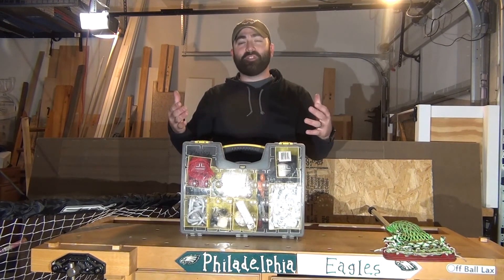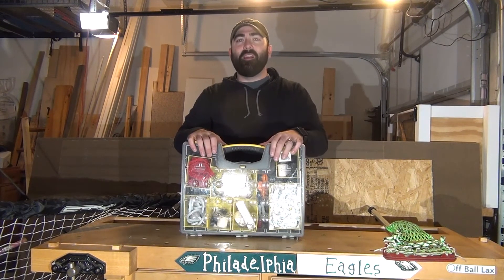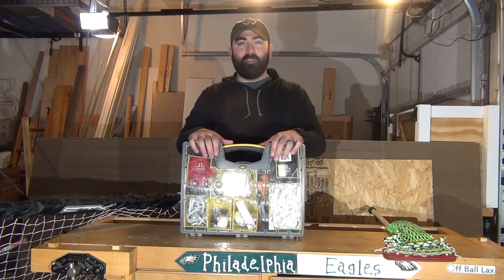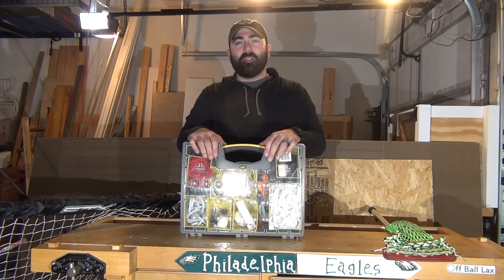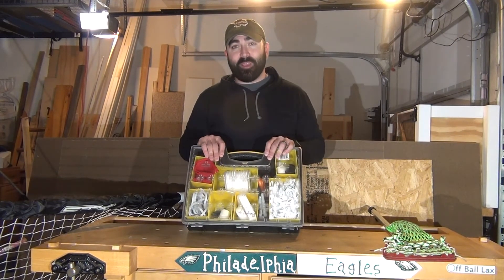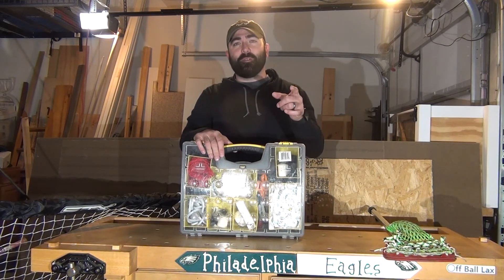That's it for today. Build yourself an emergency sideline kit so it can repair anything you need during a game, practice, or whatever. Thanks for stopping by. Make sure you like, comment, subscribe. Let us know what things you're interested in, or what things you put in your kit that I didn't mention. Thanks for stopping by. And don't forget the little things.